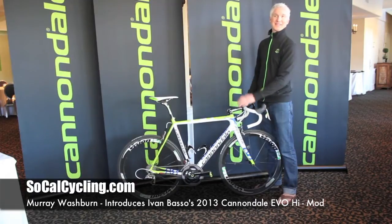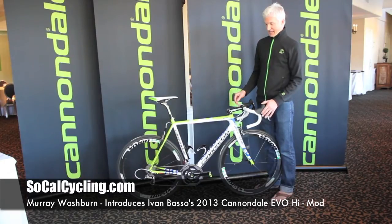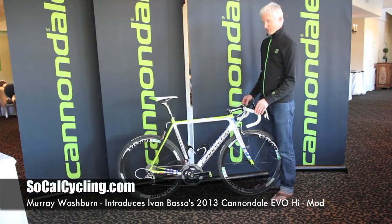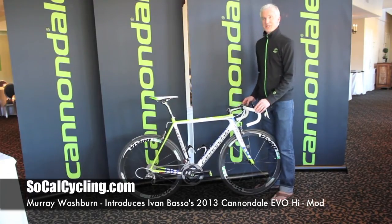So we're headed out with the latest and greatest from our suppliers — SRAM, Fizik, FSA, and Vision providing the wheels, which is a division of FSA. We have the glorious Cannondale hologram SISL2 crank fitted to an SRM power meter.